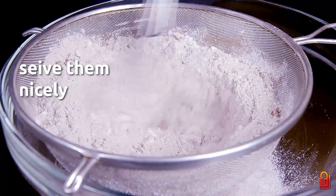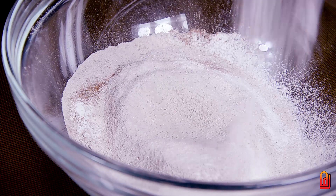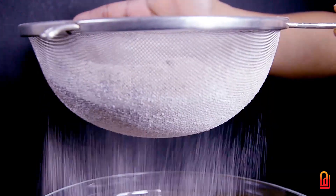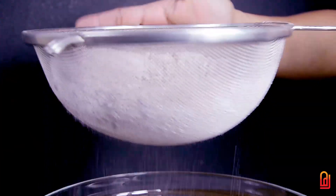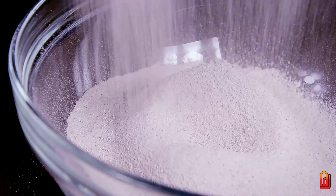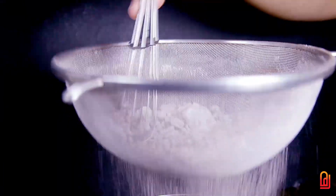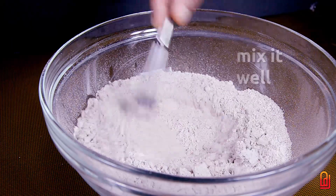We will add a whisk. Let's mix with a spoon. Let's add the cocoa powder and mix it with baking soda.